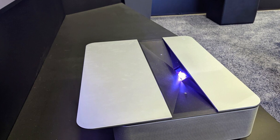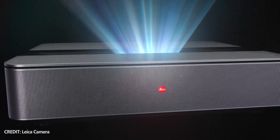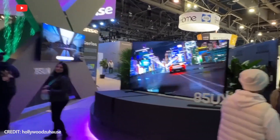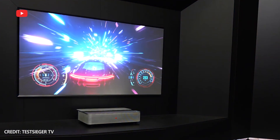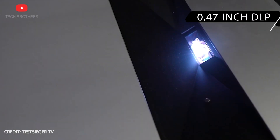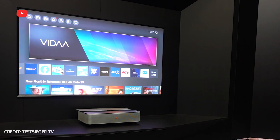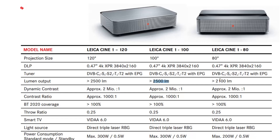Leica Scene 1 is a laser TV, and it uses three lasers of green, blue, and red colors. The color space of the new laser projector is very close to a standard TV. The contrast ratio is 1000 to 1, while a dynamic contrast is 2 million to 1. Leica Scene 1 is equipped with a 0.47-inch digital light processor with a native resolution of 4K. The brightness of the new Leica laser TV is 2500 lumens. However, the 80-inch model for the European market has 2100 lumens brightness.